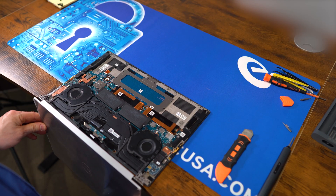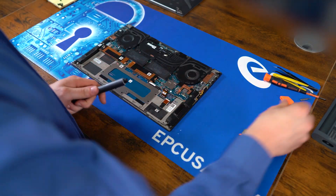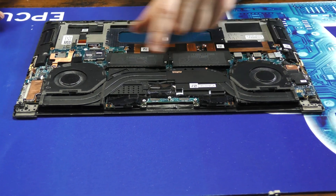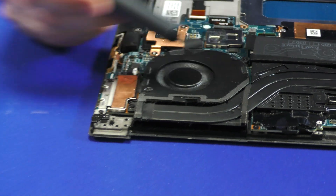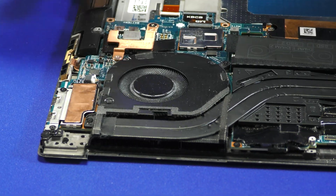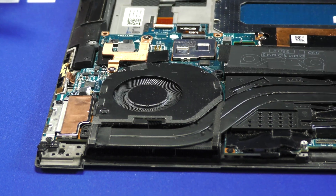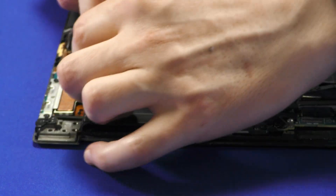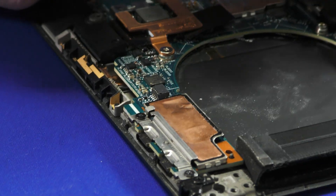Now we'll simply lift the display away and set that to the side. We can swap back over to our smaller Phillips bit. Next thing we're going to tackle is the CPU fans — both sides are separate. Let's start with the right side; this is held on by two Phillips screws and simply lifts out. Disconnect the connector by pulling back on both sides.